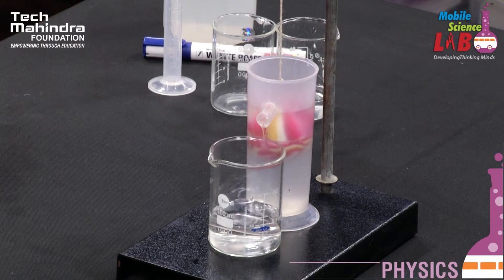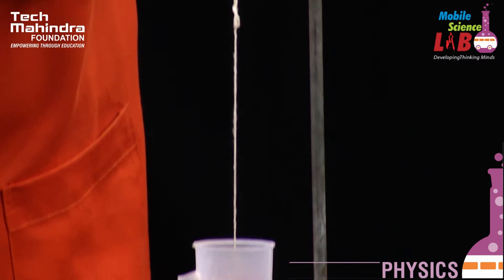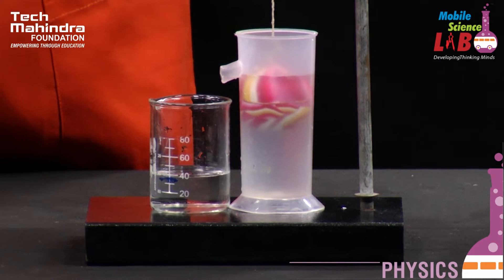Now we can see clearly when it is immersed in water. The weight of the bob when it is kept in water is 30 grams. The loss in weight is 65 minus 30, which equals 35 grams.